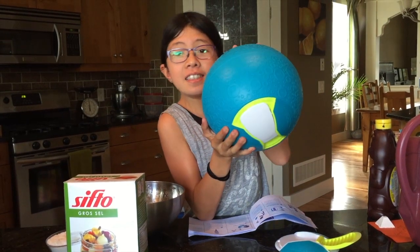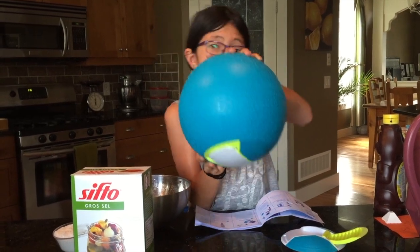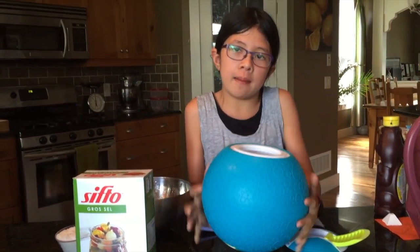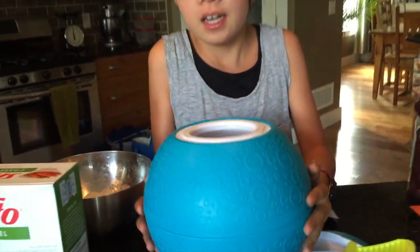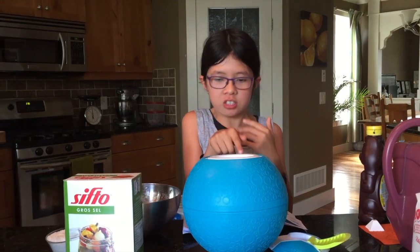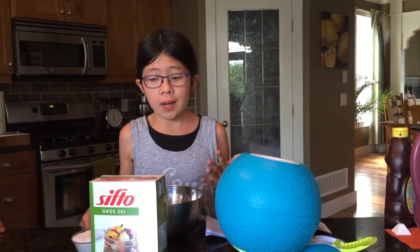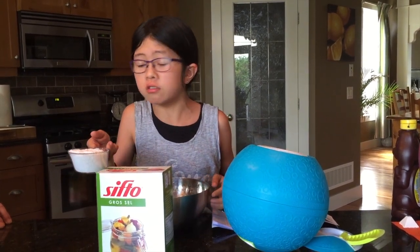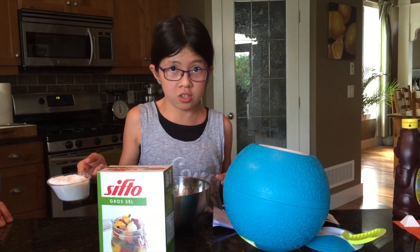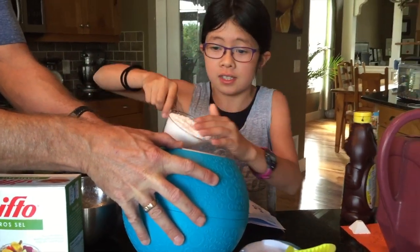We've added the mixture of the ice cream into this chamber right here and put the lid on. Now we're gonna be adding a bit more ice and salt into this chamber right here. The recipe calls for as much ice as you can fit into this chamber, and a half a cup of rock salt. We couldn't find rock salt, so we're gonna be using two-thirds of a cup of coarse salt. First we're gonna add the salt and then finish it off with ice.